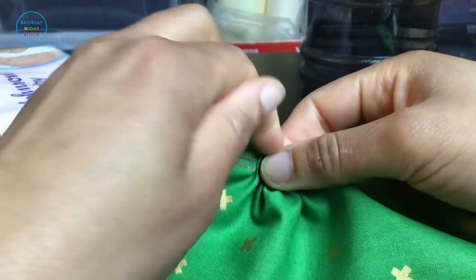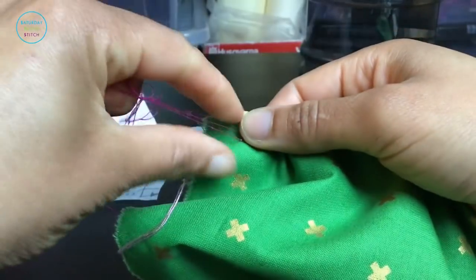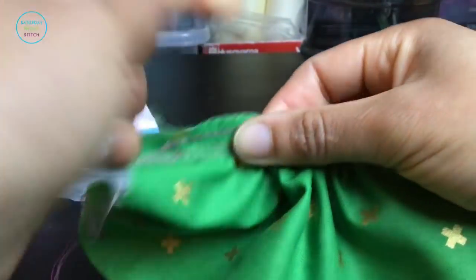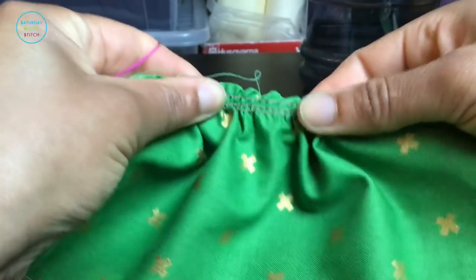Ever want to know the secret to how to gather fabric, or need to know how to make ruffles? Today I'm going to show you my fail-proof method on how to gather fabric using any sewing machine.